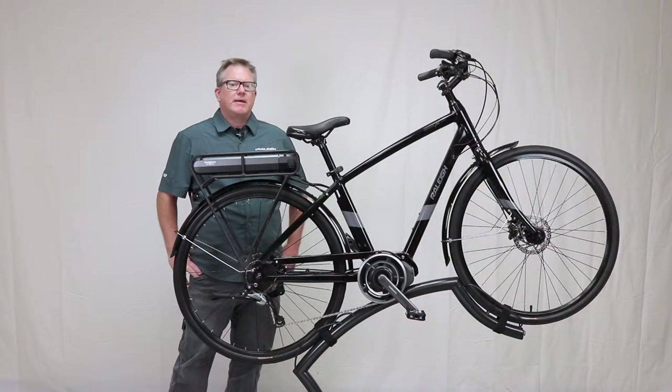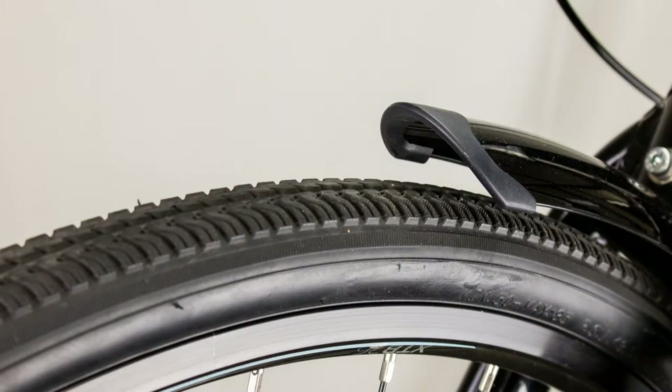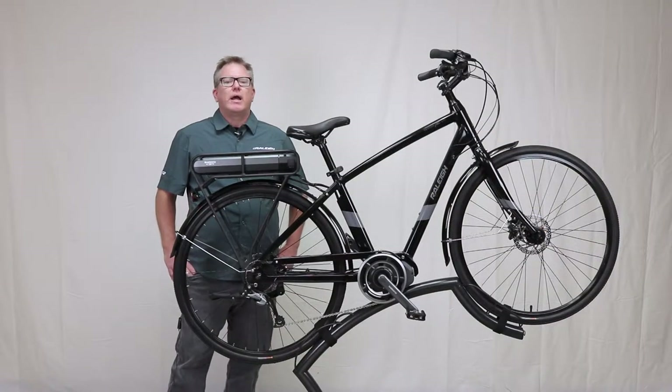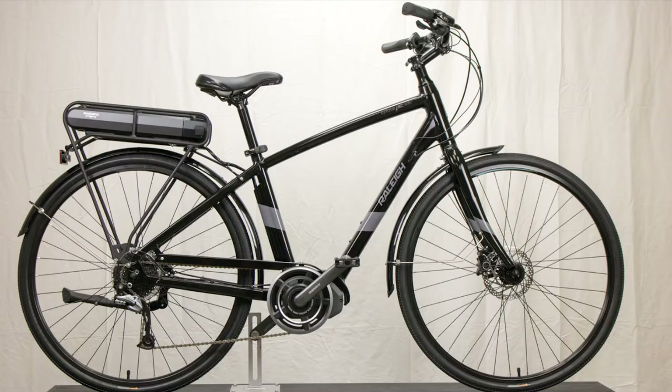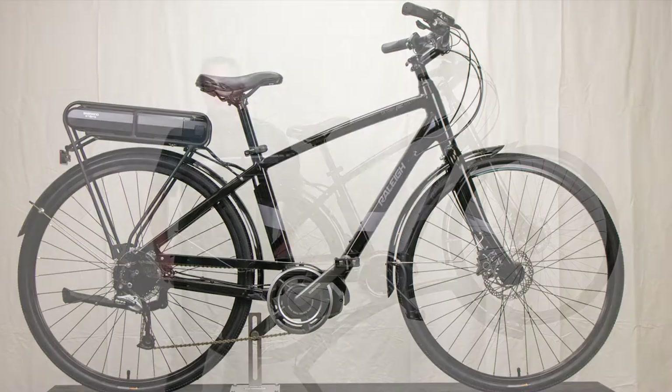This bike comes with a 700 x 35c tire and wheel set giving the best of both worlds — easy rolling for a great commuter and tons of durability and comfort. The Detour IE is available in low step and men's frames to fit a wide range of riders with easy mount and dismount options.